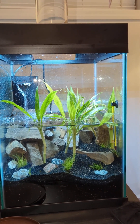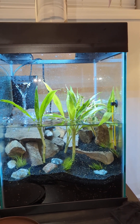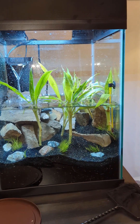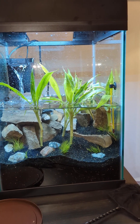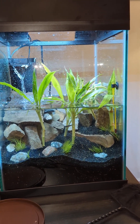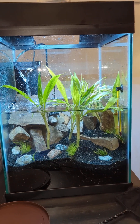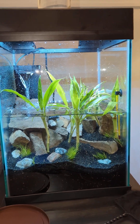I wanted it to be nice. I'm possibly going to see how this goes and then maybe start raising them in bigger numbers in just simple plastic bins. But since this is in my house and I'm experimenting, I wanted to make it look decent.